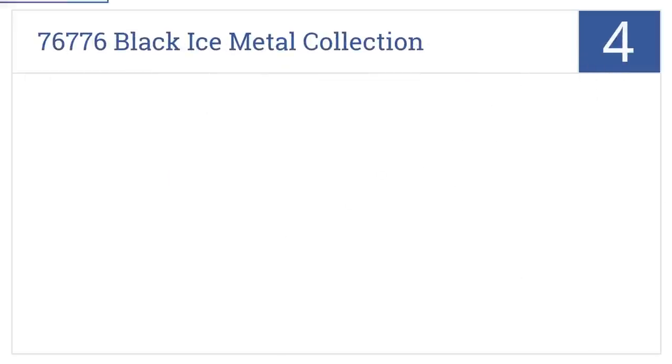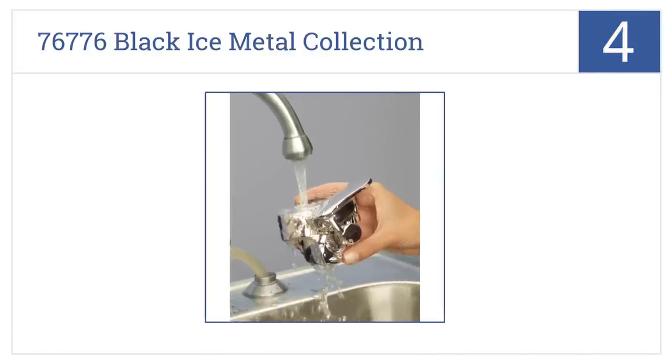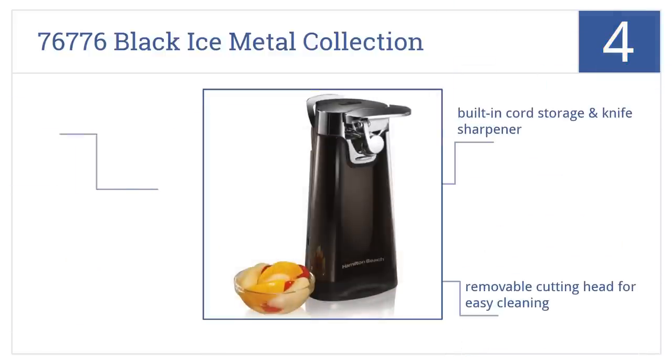At number 4, it's the Hamilton Beach 76776 Black Ice Metal Collection Can Opener, which is handsome enough to be a permanent fixture on your kitchen countertop. It has built-in cord storage and a knife sharpener, a removable cutting head for easy cleaning, and is yours for a moderate price.